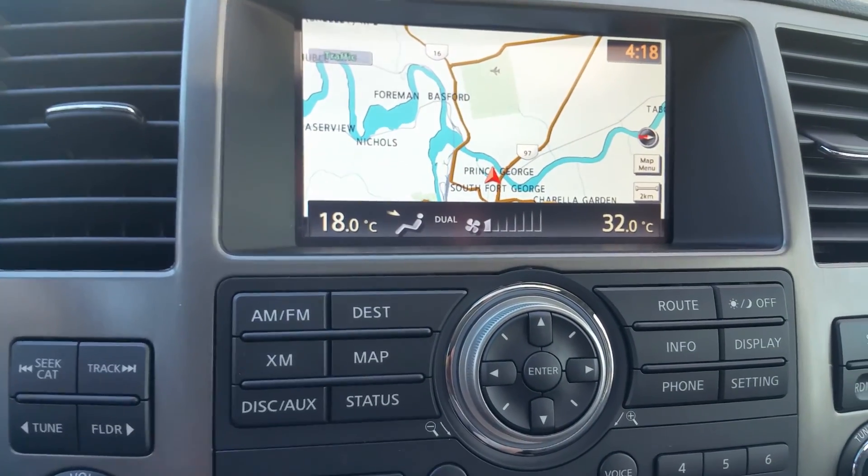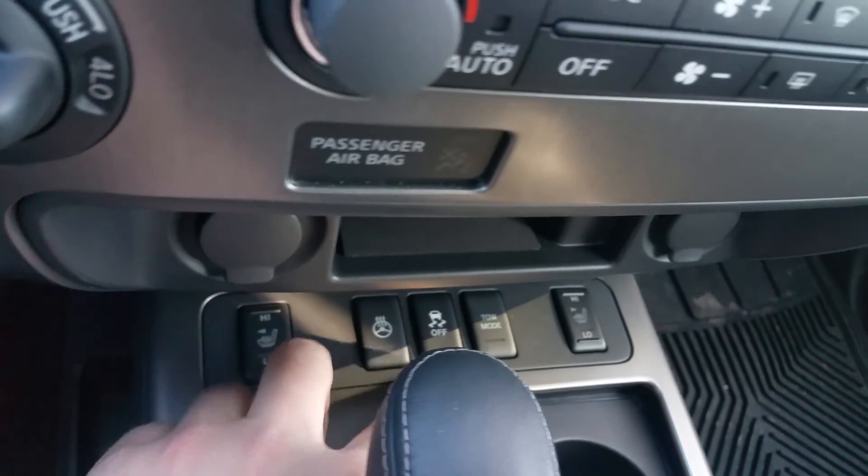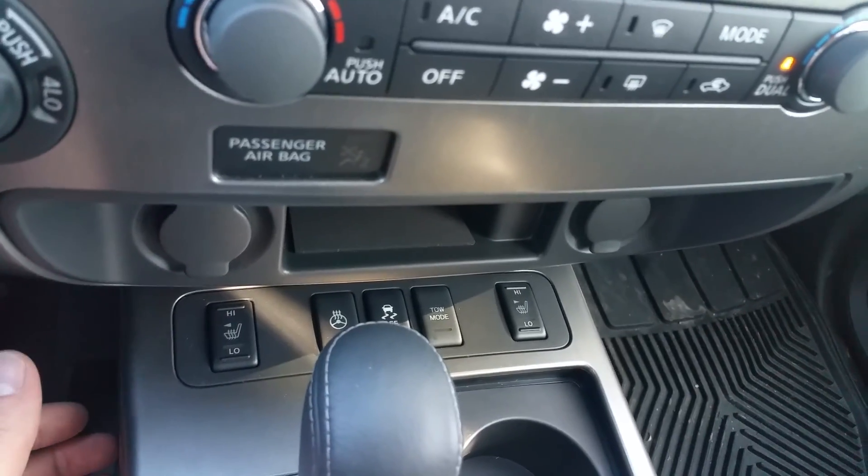Dual climate control, ranging from 32 all the way down to 18 — so from freezing to comfortable, depending on how you and your passengers like it. Heated seats, heated steering wheel, tow mode — all that good stuff is right up front there.